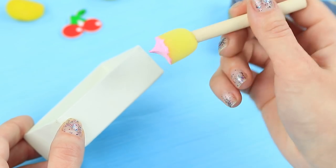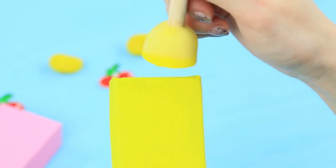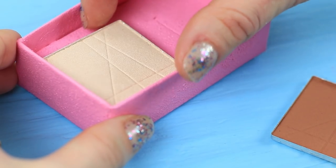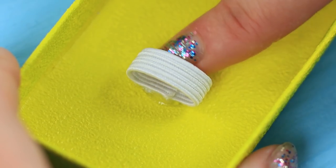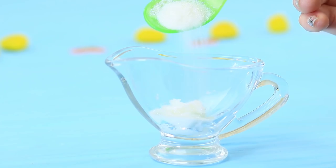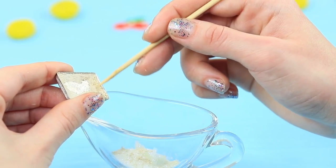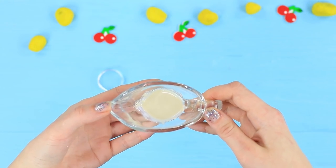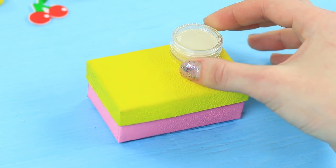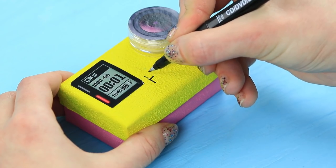Coat a decorative box with acrylic paint. Hot glue a contouring palette inside. Attach an elastic ribbon loop to the cap and insert a brush. Add makeup glitter and white eyeshadow leftovers to coconut oil and melt it in a microwave. Pour the mixture into a round pot. Glue the pot to the lid of the box as a camera lens. Attach printed GoPro details and add a label with a black permanent marker.